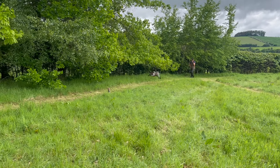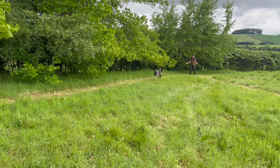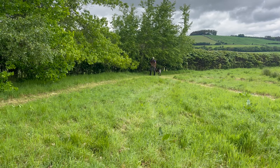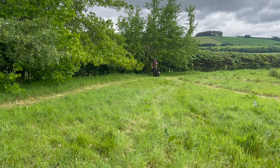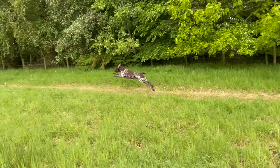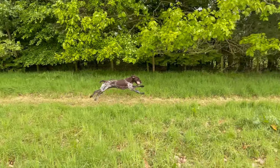Here the session is drawing to a close. I've got two dummies that were put out which she hadn't seen — I don't want to be throwing every single dummy as a seen retrieve. The running lane keeps it simple but she's got much more energy going out and is enjoying searching for it, and that's much more interesting for her than a boring short seen retrieve.